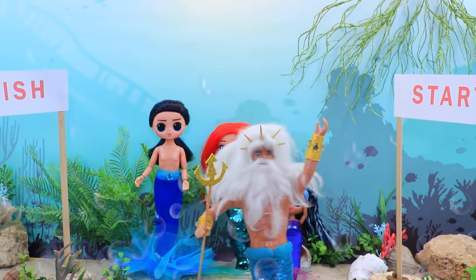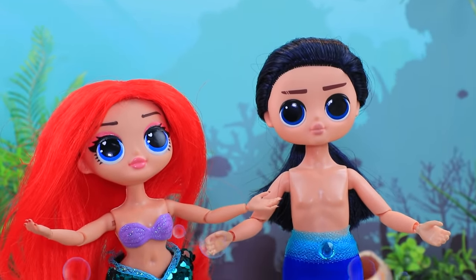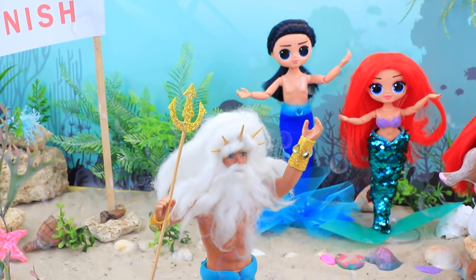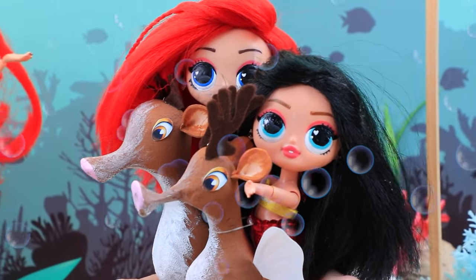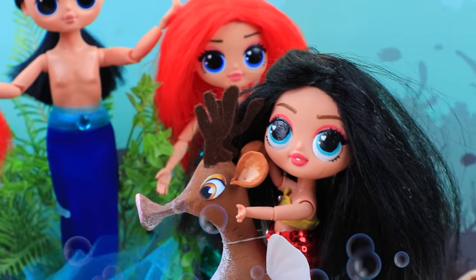It's time to start the family tournament — we'll be racing seahorses! Melody and Symphony are coming up to the start. Good luck, grandkids! On your marks, set, go! The sisters went ahead — they are close together. But suddenly Symphony's seahorse started galloping, beating Melody.